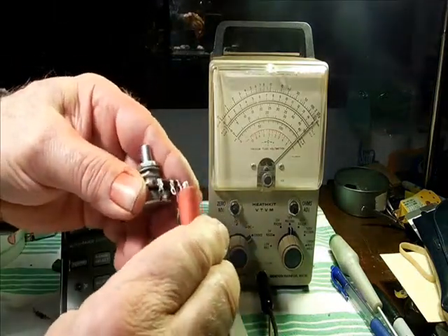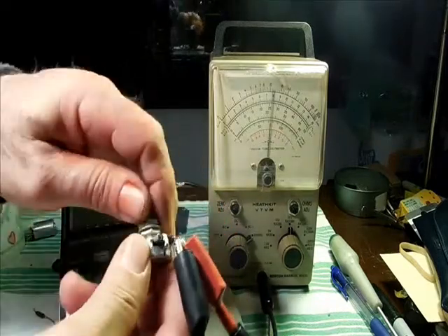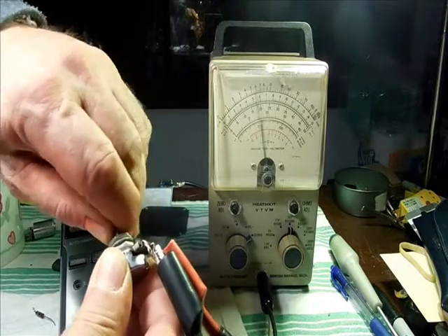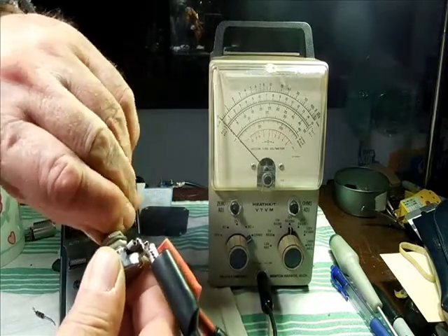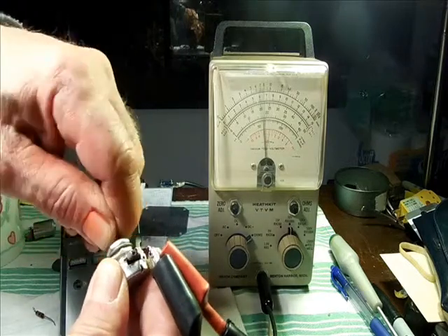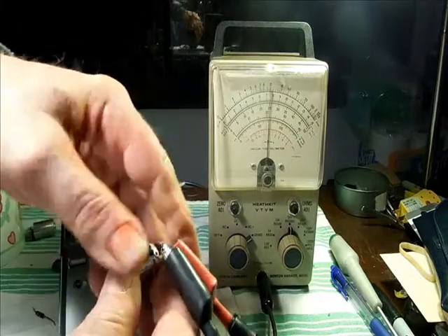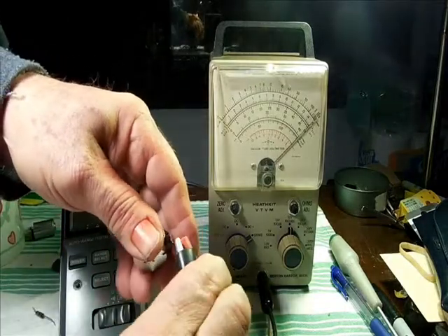We'll connect it up and see what we have. Nice and smooth. That's what we're looking for — smooth operation.